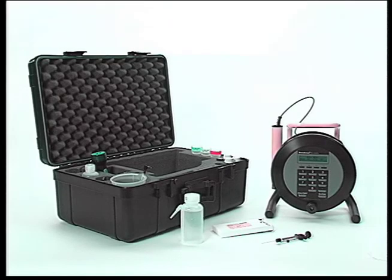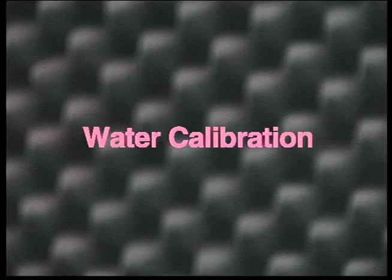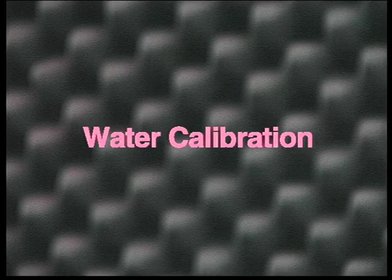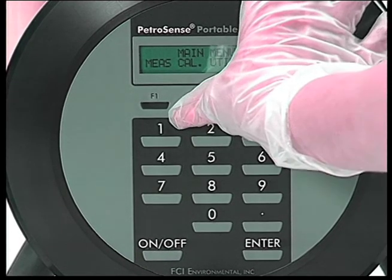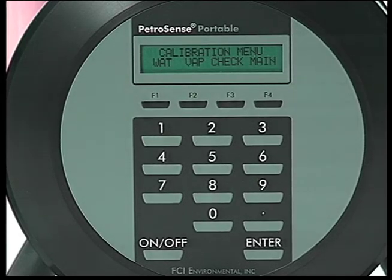The PHA100 needs to be calibrated when the unit is first received and periodically once in use. The instrument can be calibrated both in water and in vapor. To calibrate the instrument, go to the calibration menu on the unit and choose Water Cal.